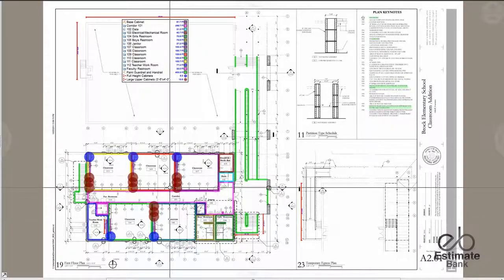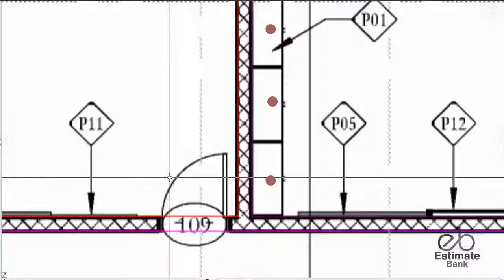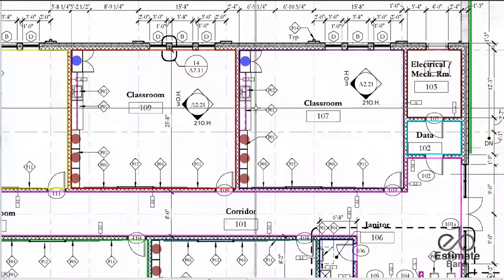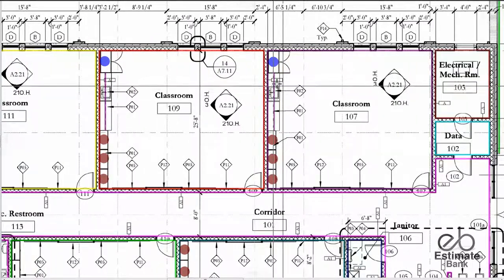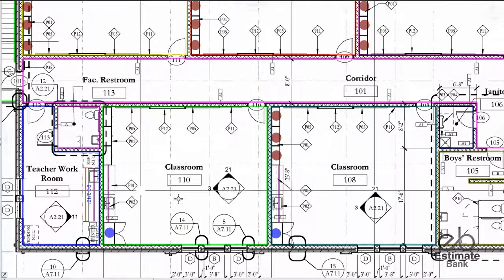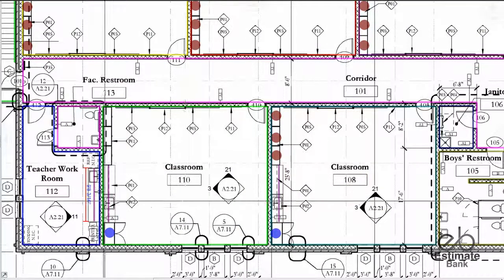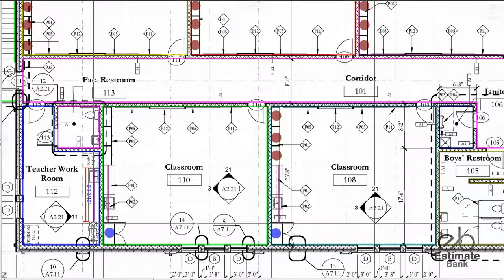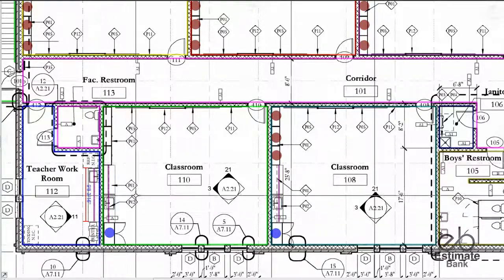Brock Elementary Millwork. We'll start at the classrooms. In each classroom, there's this millwork assembly from wall to wall. There are five classrooms and one more millwork assembly in the teacher workroom.